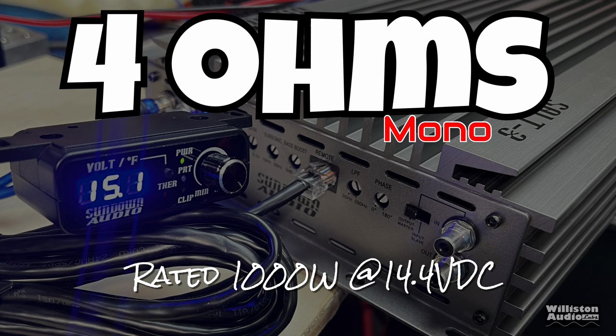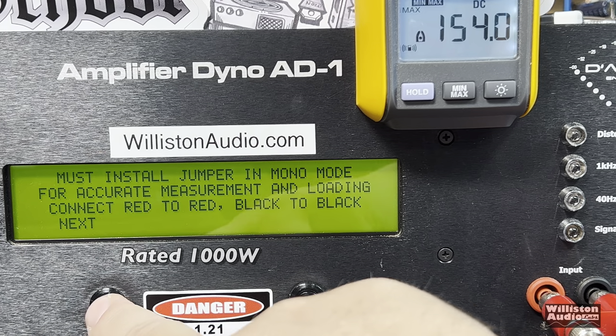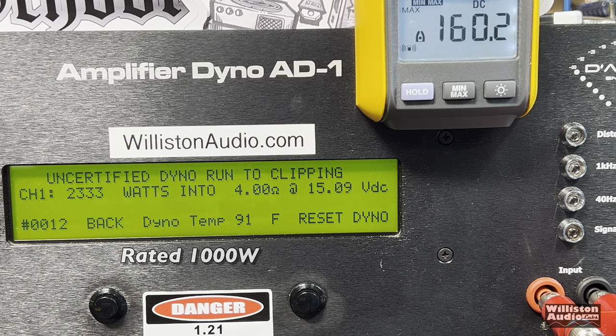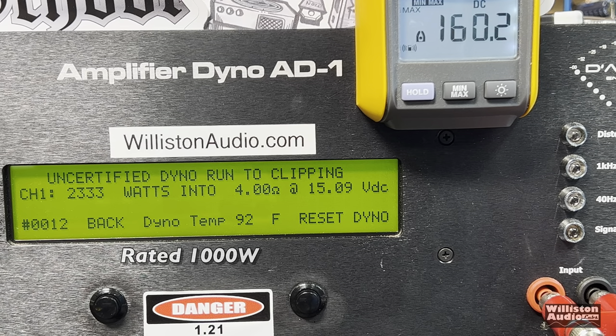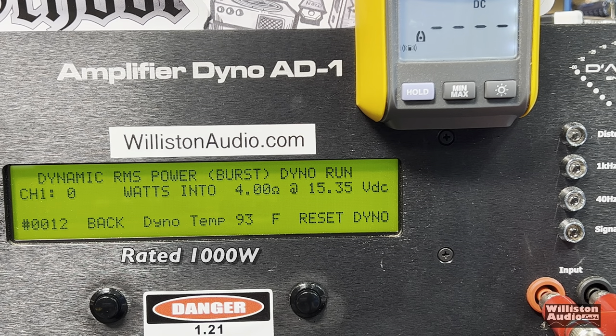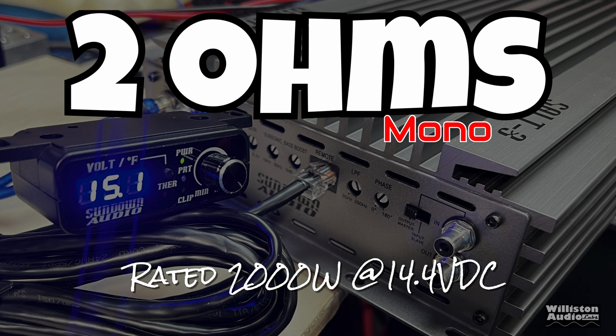First up, 4 ohms — the amp is rated 1,000 watts at 14.4 volts. We've got the lithium bank going. Certified at 4 ohms, 40 Hz: 1,806 watts at 15.11 volts. Remember, this is a low voltage amp, meaning it's not an 18-volt amp, so anything around 15.5 or less is good. Uncertified: 2,333 watts — well above double the rated power. Dynamic test: 2,273 watts dynamic at about 15 volts. Good dynamic range built in. Certified efficiency: 90% — pretty good.